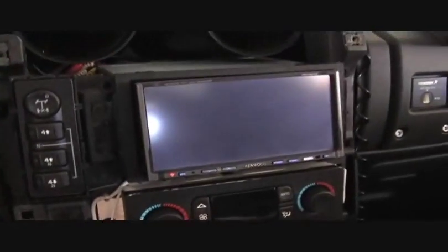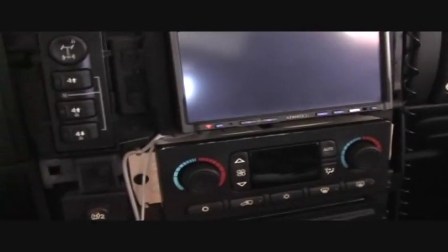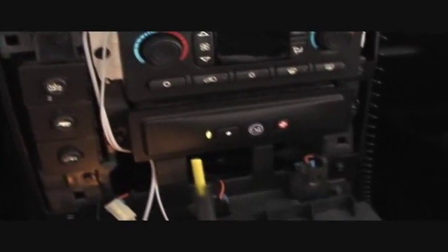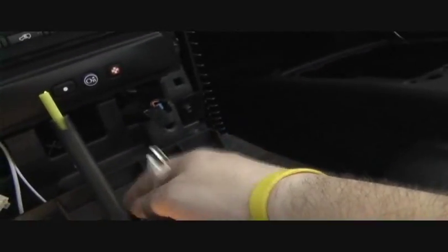So I've got the touch set up with the Apple proprietary cable going into the Kenwood DDX 6019. Now I just have to put the faceplate back together, which is the reverse of how I took it apart. The one last piece is just the USB cable that I'll run into one of the cigarette lighter adapters so I can actually charge the iPod while it's connected.